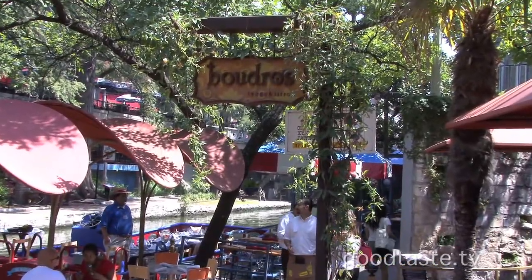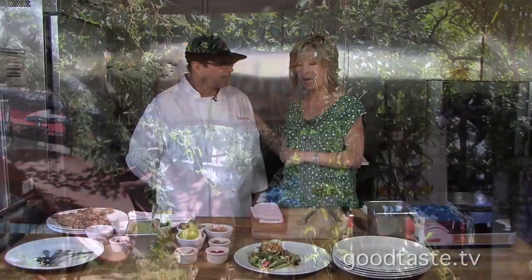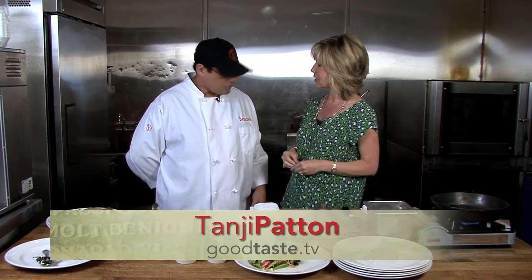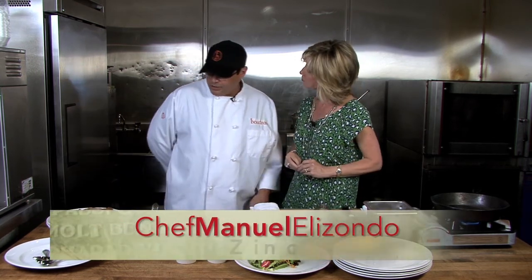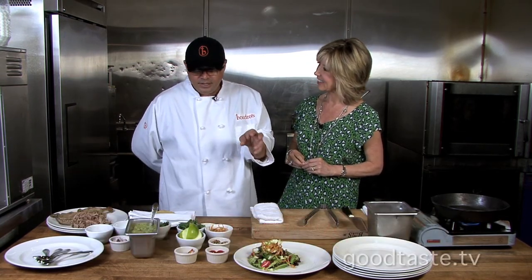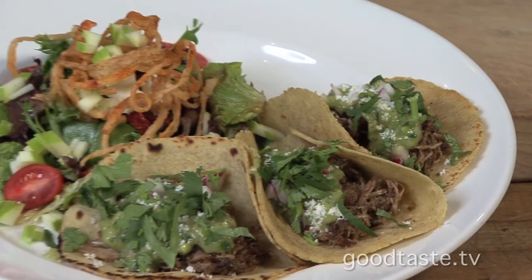Sister restaurants — most know that, but some may not — and that's why the food's awesome in both places. I'm with the chef, Manny, and we're making one of the most popular dishes that both restaurants serve. We're going to do duck confit mini tacos with an apple Zink salad, accompanied with an avocado tomatillo salsa.